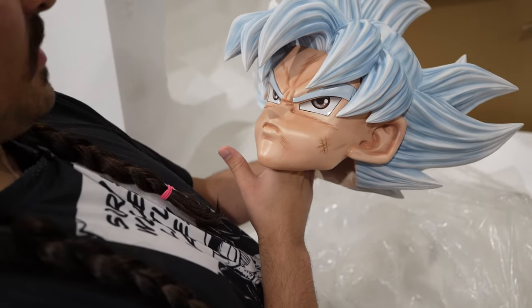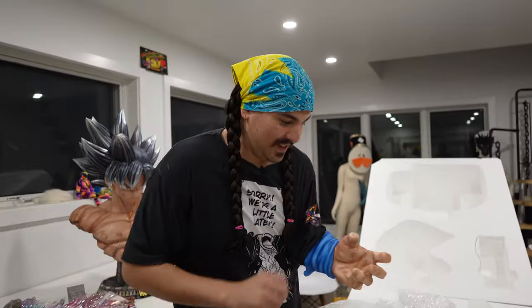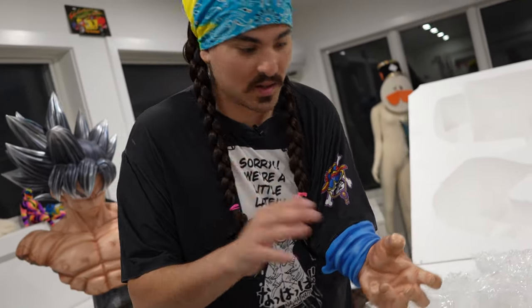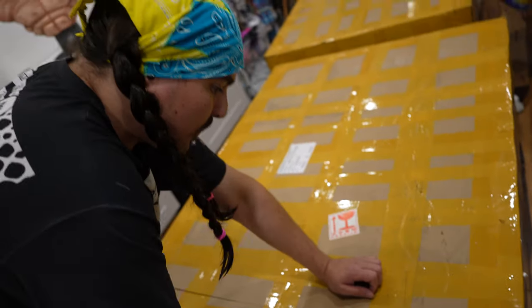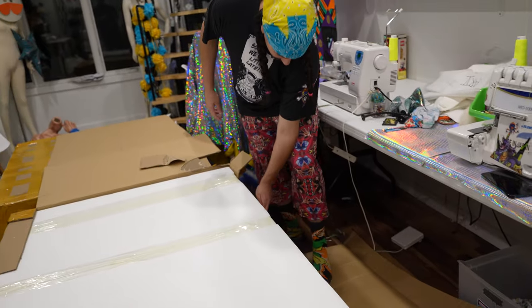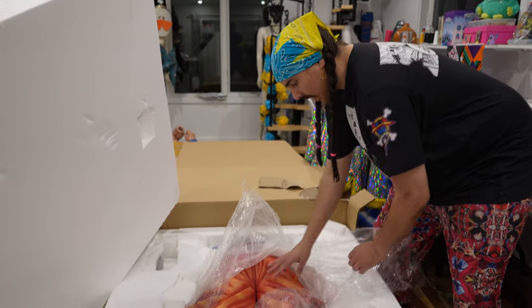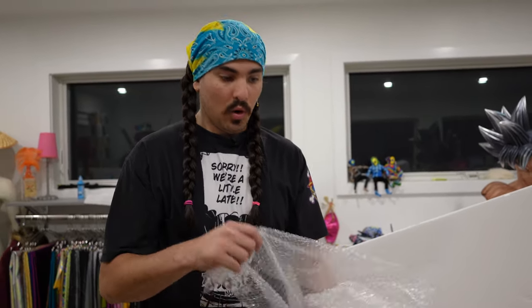I'm looking forward to looking at this for the rest of my life. This is Goku's hand — nice to meet you. This is how you Kamehameha! Kamehameha! RIP him. Slice him. Whoa, his pants are so textured. Once you think you've gotten all the energy out — but wait, there's more.